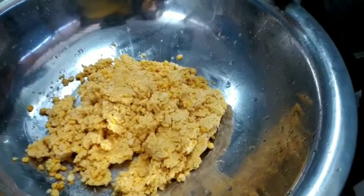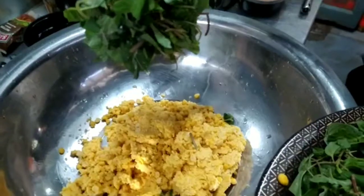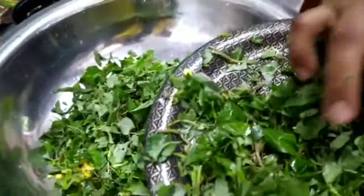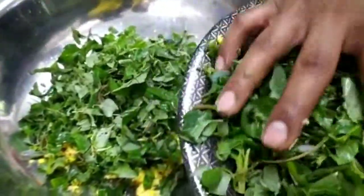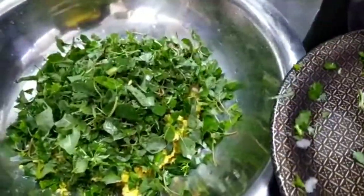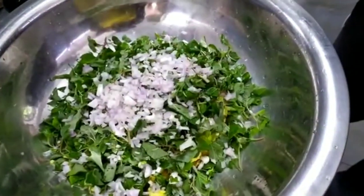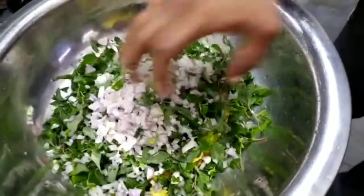I'm going to mix it in a little bit. Now we will chop the grain and add the grain. We will chop the grain and chop it. Now I can make the grain.